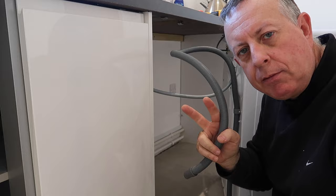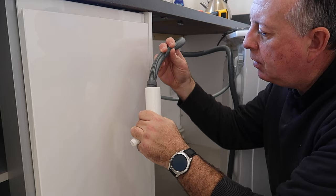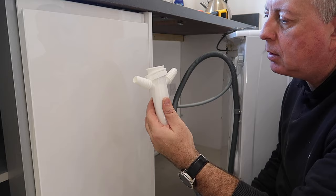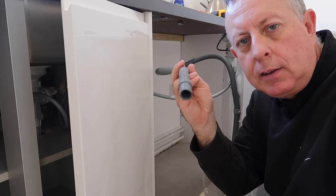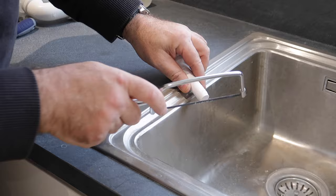Now we have to connect the outgoing waste water, and this is where you can find two different types of connection. On older washing machines you'll find at the back a vertical pipe where the hose fits in and just drains into the waste water. On a lot more modern properties this actually fits into something underneath the sink. You can see here where we're going to fit this directly to the sink outlet with a jubilee clip to keep it nice and tight.